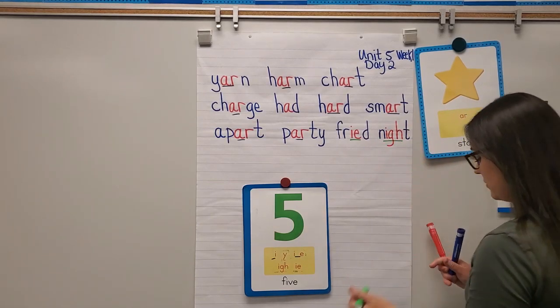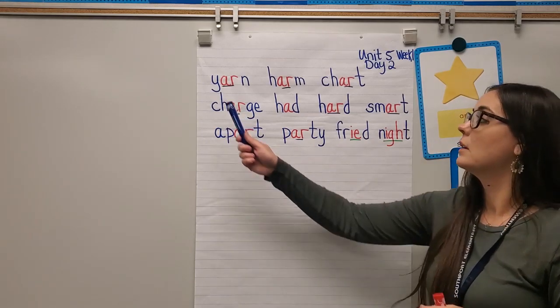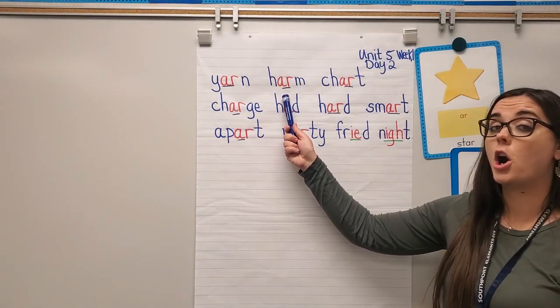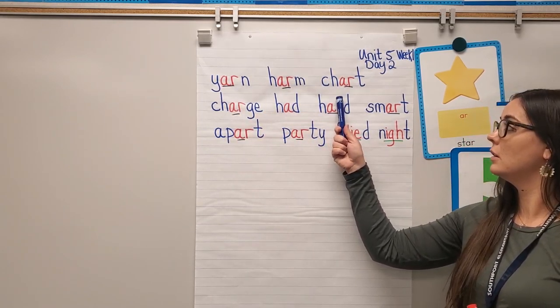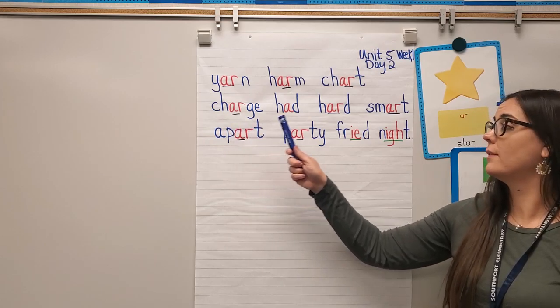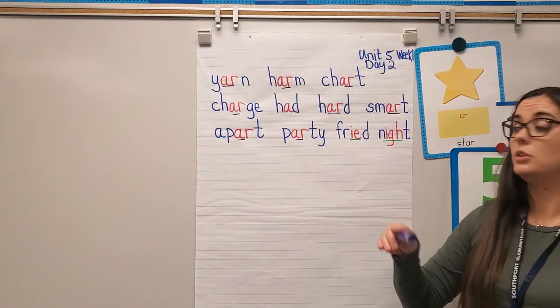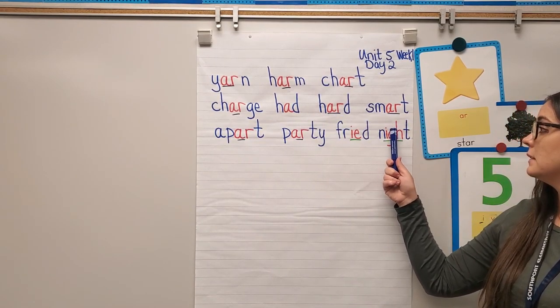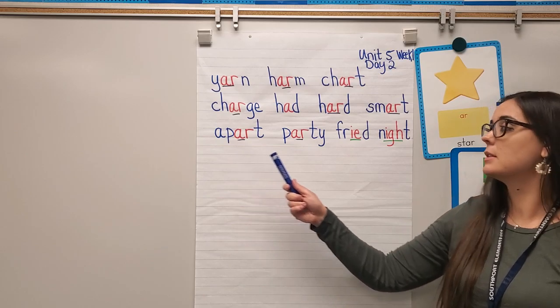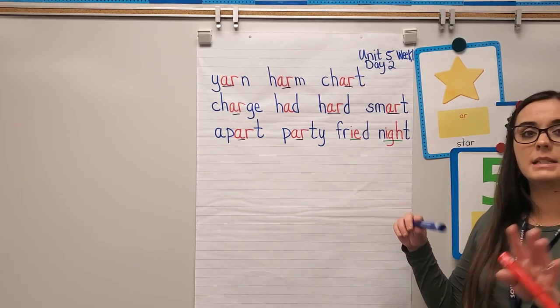Now let's go ahead and read our board: yarn, harm, chart — your turn — charge, had, hard, smart — your turn — apart, party, fried, night — your turn.